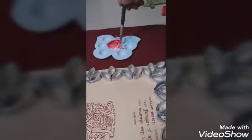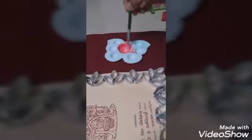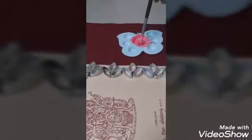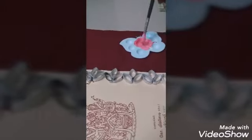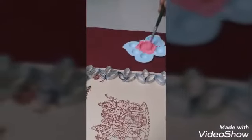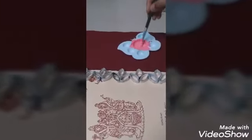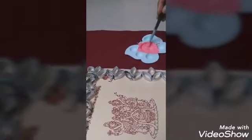We have the mixture now — let it be a bit dark, not baby pink. Don't add water. I am using poster colour. For fresh paint, no water is needed. If it is an old dried one, then you need a little water.